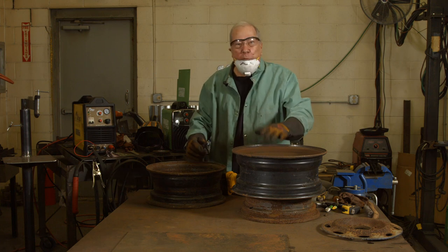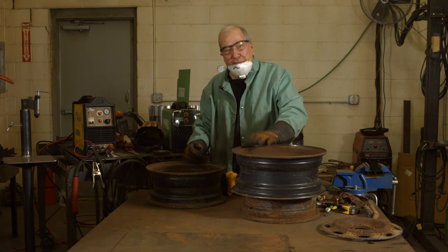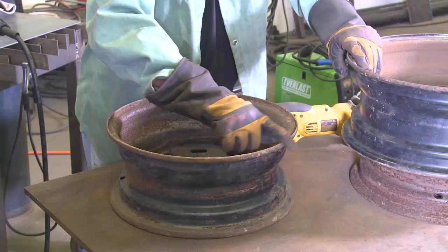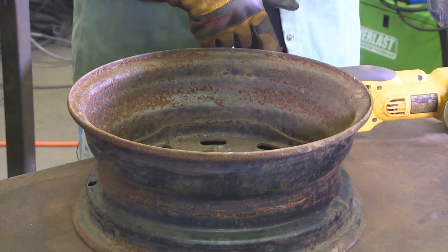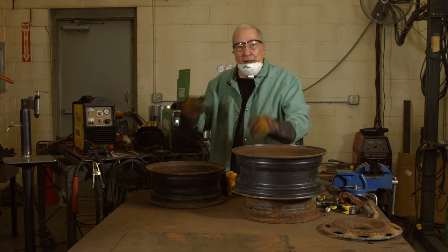I've finished grinding the area where I'm going to be welding on what's going to be the top — the 16-inch wheel. Now this is the 15 inch, which is going to be the bottom piece. Where I'm going to weld is around the top edge and then the outside, because that's where the weld bead is going to go. I want to make sure that's clean so that I get a good weld.